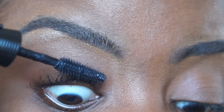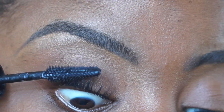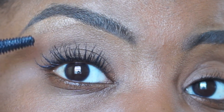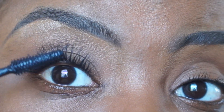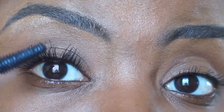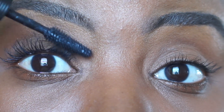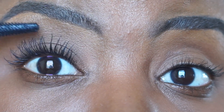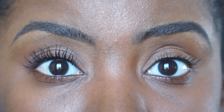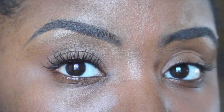It says it's an instant lash lift effect and an intense lengthening mascara. As you guys see me applying the mascara, I can say it definitely does lift my lashes from the bottom. As far as the lengthening goes, it lengthens but not to the point where I know my eyelashes can be lengthened. It doesn't do a good job of completely separating out my lashes. When it applies it looks good, but as it dries down, my lashes get a little intertwined.